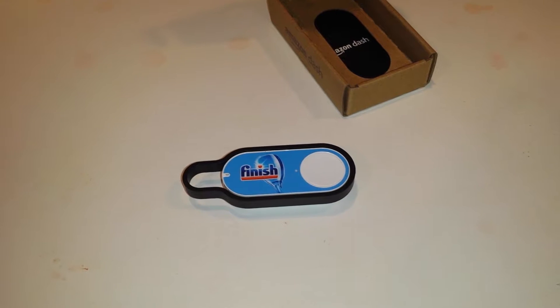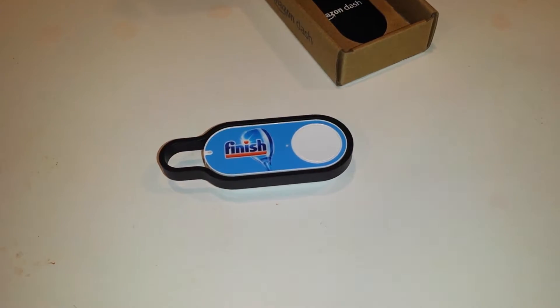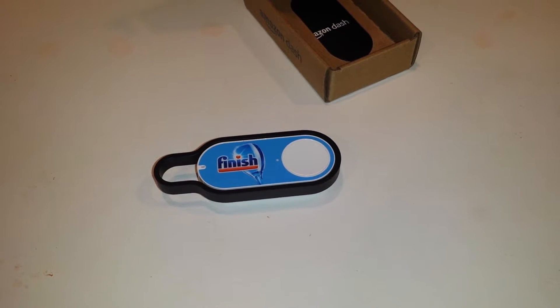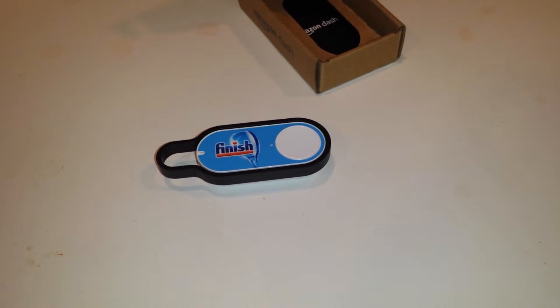Very, very excited about this. Can't wait to fire it up. This pre-order came early — it was supposed to be available August 25th, but today is sometime before that.